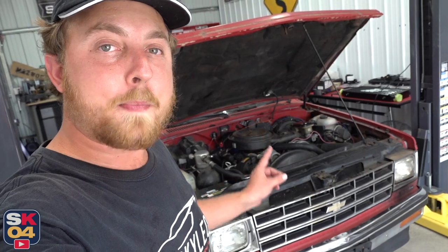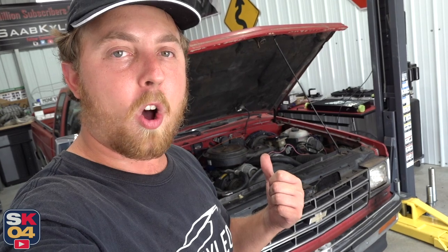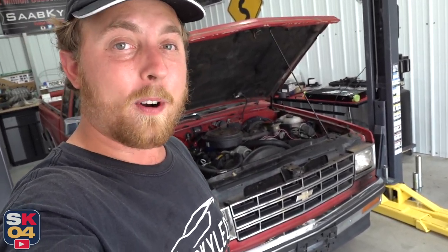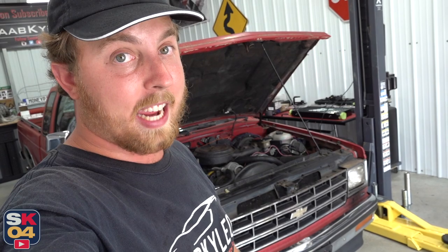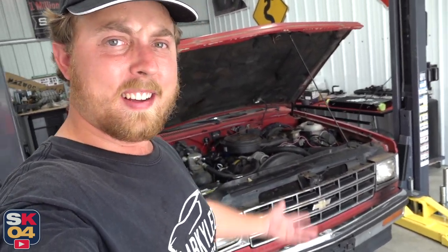This truck is powered by the 4.3 liter throttle body injected V6, paired to a 700R4 four-speed automatic transmission. The thing seems pretty solid. I looked at it underneath — there's no oil leaks or anything like that. It definitely needs an oil change and some other maintenance items, but all things considered, 700 bucks, you can't beat that.